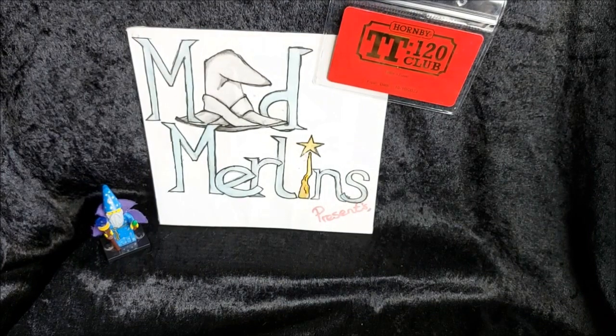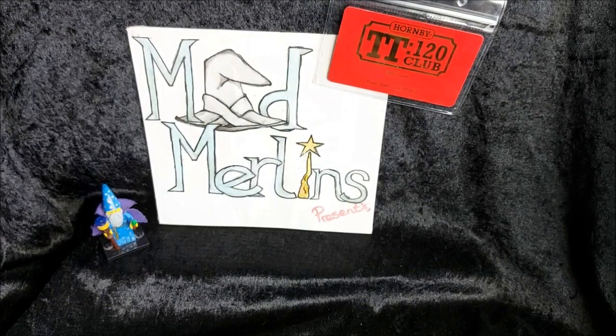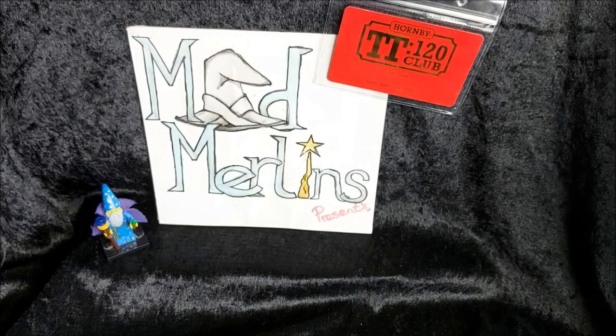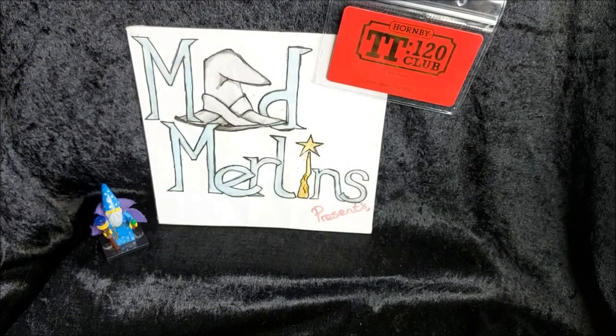I've already done my overview of the range itself and the first issue of the club magazine, and it's a really exciting time to be a model railway hobbyist. As people are well aware, living situations are getting a bit more cramped nowadays, and TT120 is basically a much more space-conscious scale and a little more of a true scale range of models.